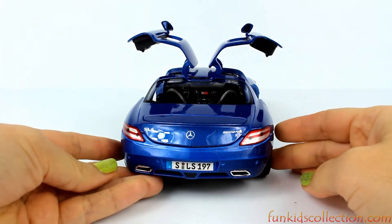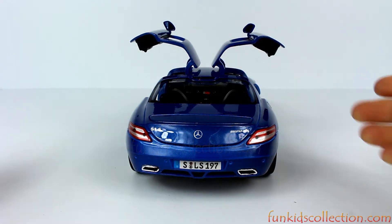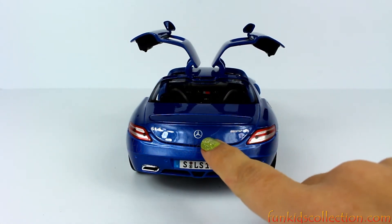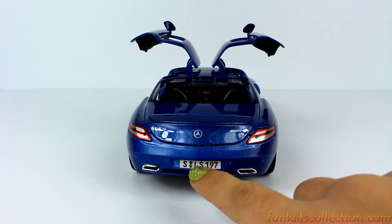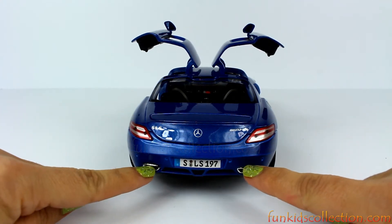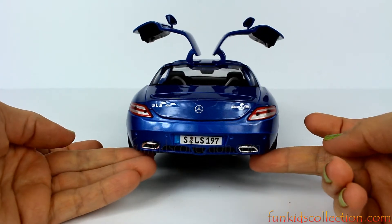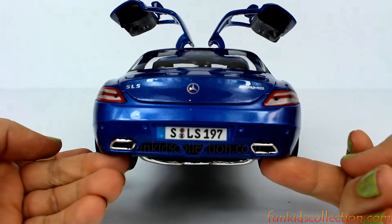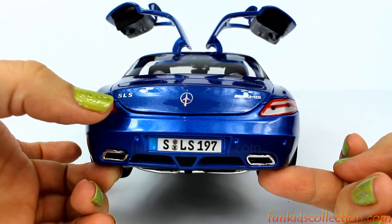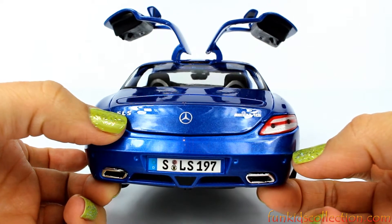Let's check the back. I love this view with the doors open. Right here we have the Mercedes-Benz logo, license plate, and tail lights. Also right here we have two pipes that help the car release the gas. Very beautiful — here we have AMG and right here we have SLS.